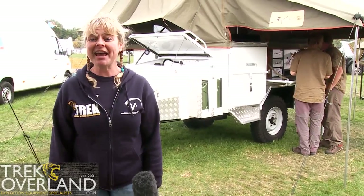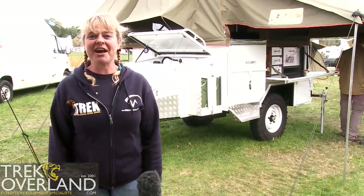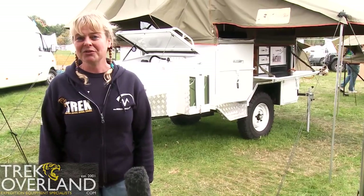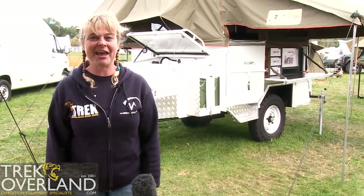At Trek Overland we have a history of looking after our customers. You may want something different from your Globestar — that's not a problem. If you want a different colour, a different specification, anything you want, Trek Overland can sort it out for you. Visit us at www.trekoverland.com.